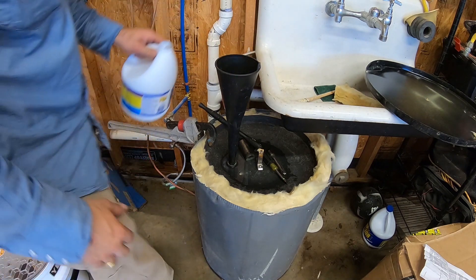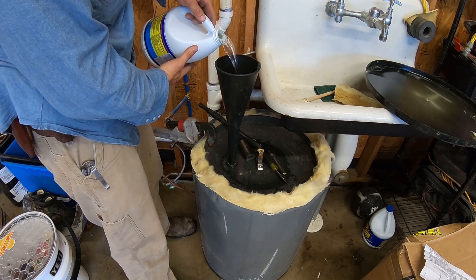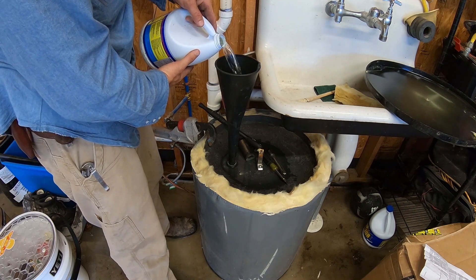I've got a funnel here and I'm going to start pouring the bleach in. It doesn't have to be exact — just more or less.